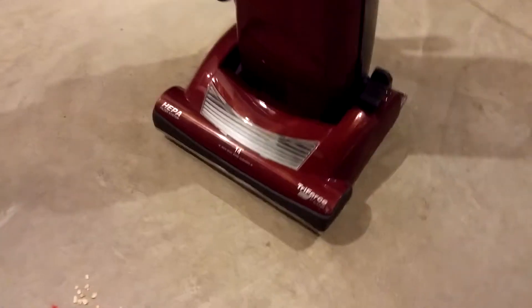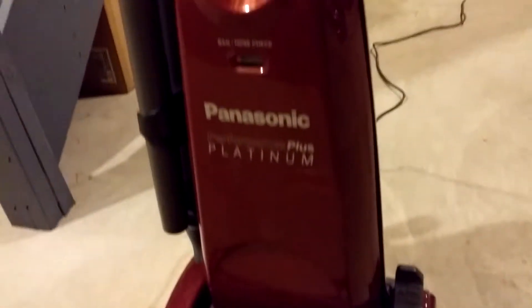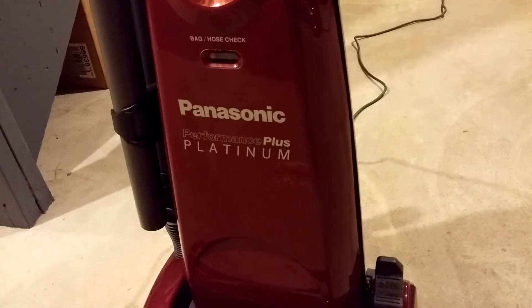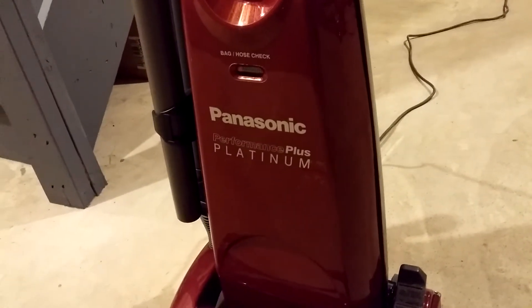Next up on our bare floor test, kind of a rare bird — I haven't brought him out in a while. Panasonic Performance Plus Platinum MCUG589. How would you like to put that on the sales receipt? It would go on for miles.